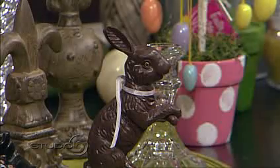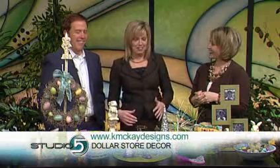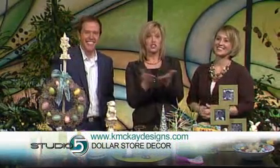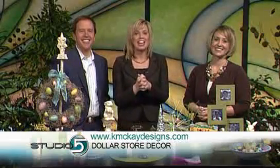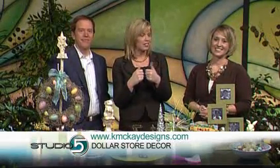My favorite dollar store hot spots are the Fun Finds at Michael's, the Dollar Spot at Target, and of course the Dollar Store and Honks 99. You can get tutorials and free downloads for these projects on Christine's website, kmckdesigns.com. We'll link you there from our website as well. Thanks Christine!